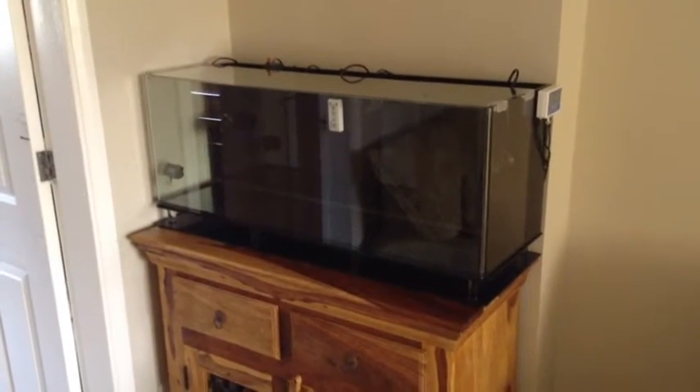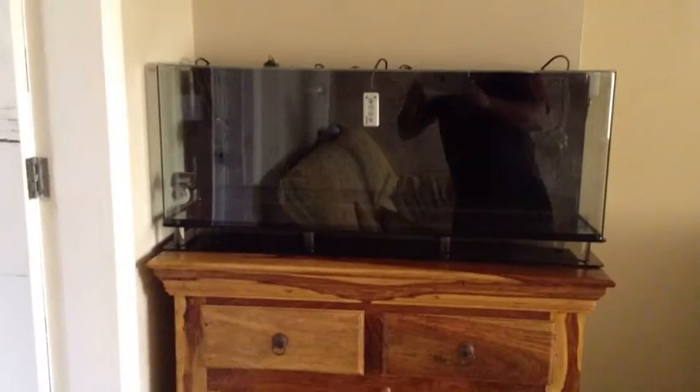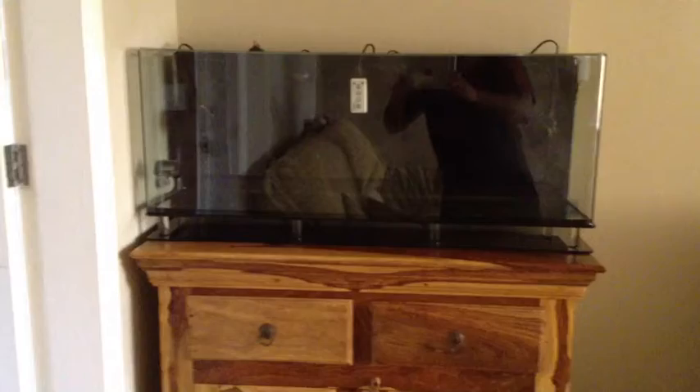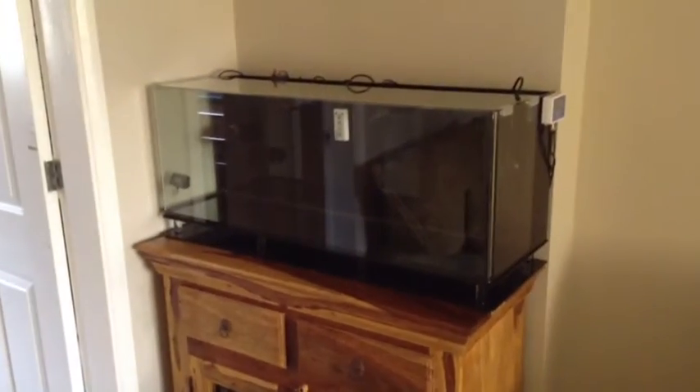This is my new Innovative Marine NUVO24 tank. I've upgraded from the Fluval Edge. I've been working saltwater reef tanks for a little while now. I started with the Fluval Edge Nano — nanos being the most difficult tanks if you're converting to reefs. So I've had ups and downs with that tank and I've learned a lot, and I've decided to upgrade now to the NUVO24.